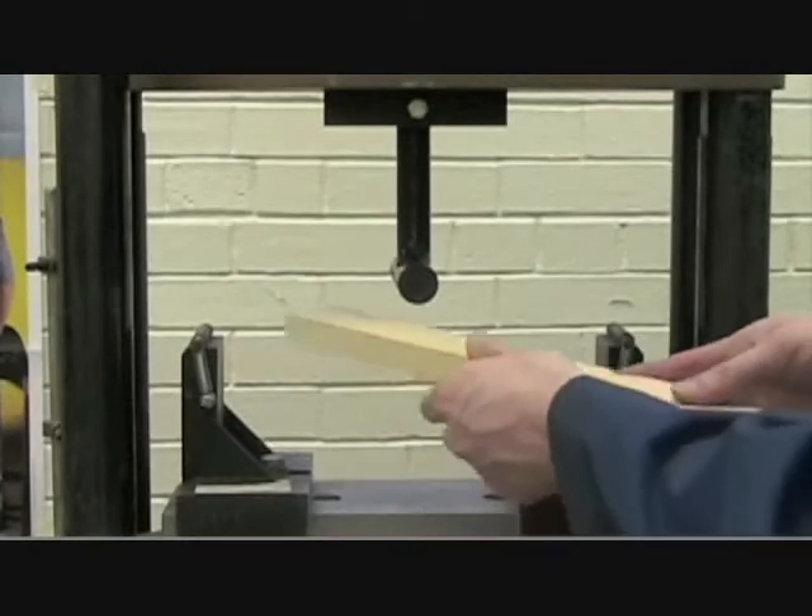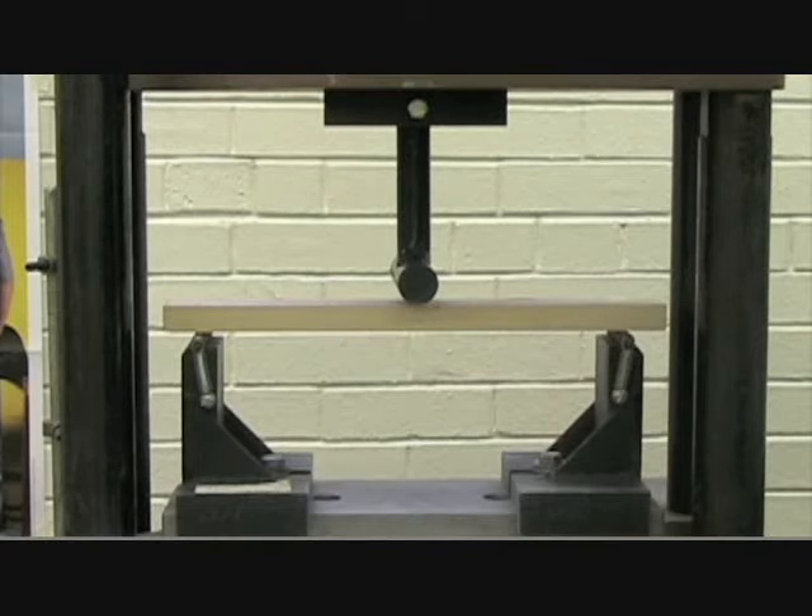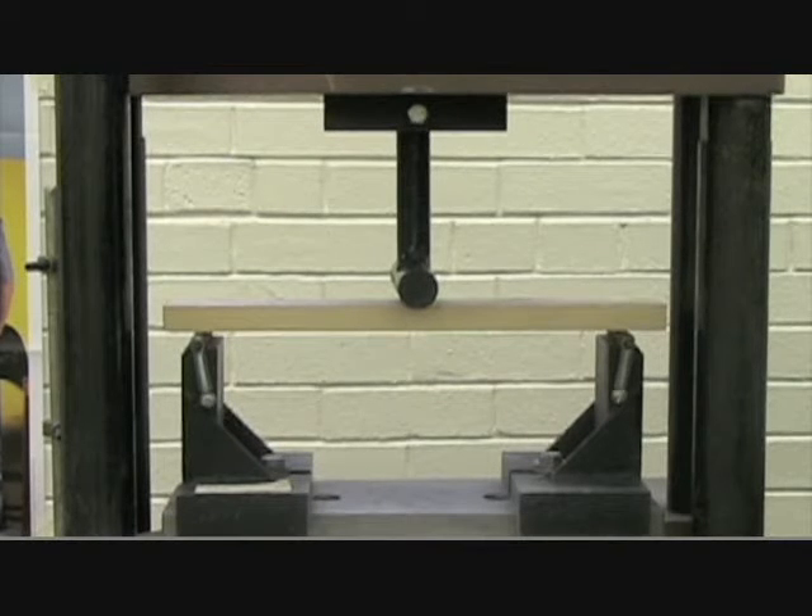Make sure we tighten it up. Now that we've tightened everything up, we go insert our piece of wood, load it into the machine, and we want to go take our lever that we've used before and bring it down to just touch off the material.